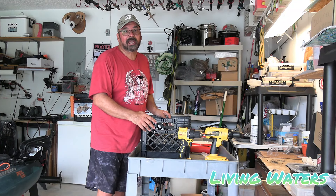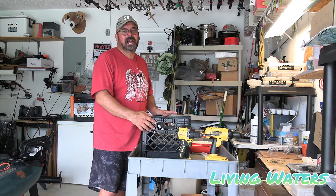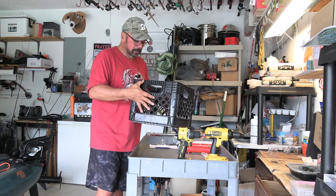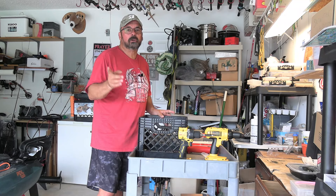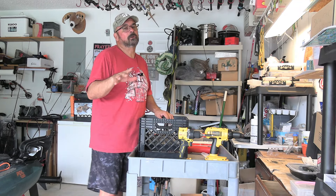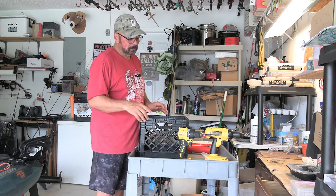Hey, it's Dave from Living Waters Kayaking and today I'm doing a DIY fishing crate, or kayak crate, or jumbo crate. I mentioned this in an earlier video when I went out mangrove snapper fishing. It's a good video, go check it out.